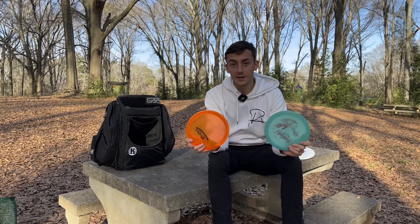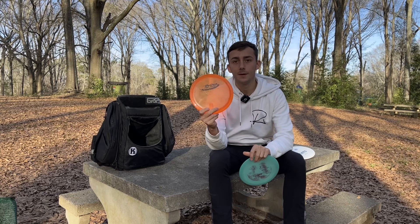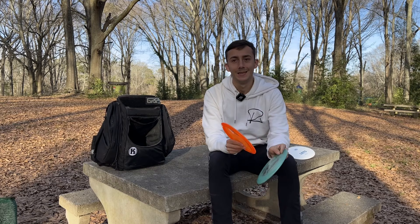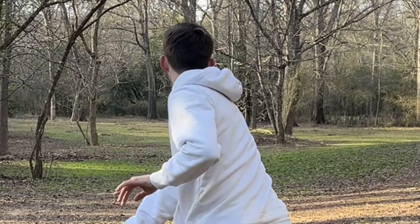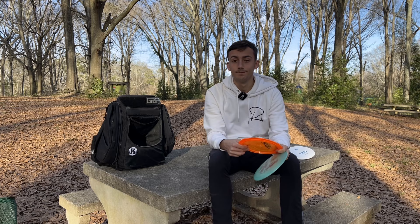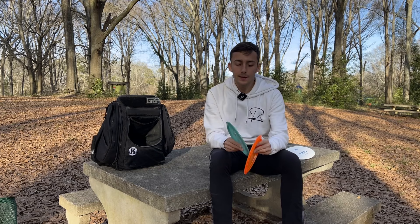Being with Castaplast, I get to throw three other molds that are not Castaplast. The only non-Castaplast mold I have in my bag right now is the Firebird — I have one Champion Firebird. I only throw this for sidearm, up to about 320 feet. Very overstable. If I need to throw hard flex shots, chip sidearms, or low skip shots, this disc will do it.